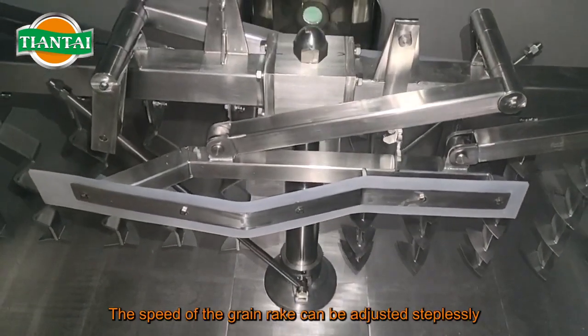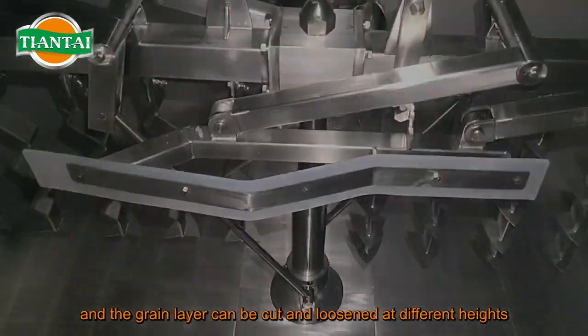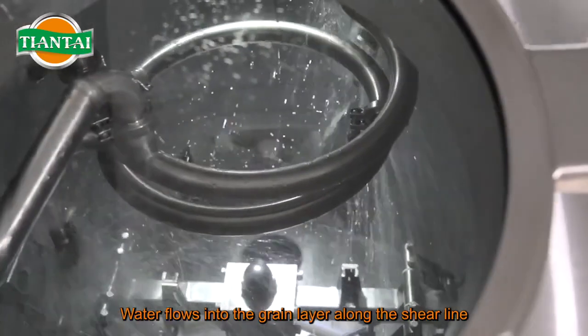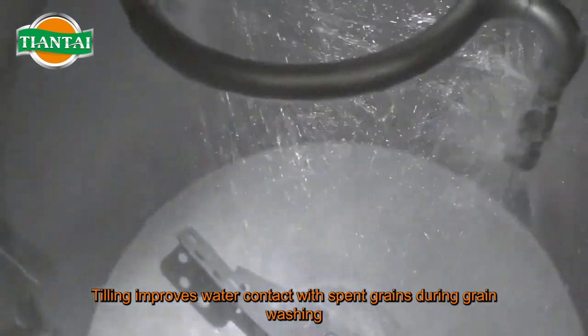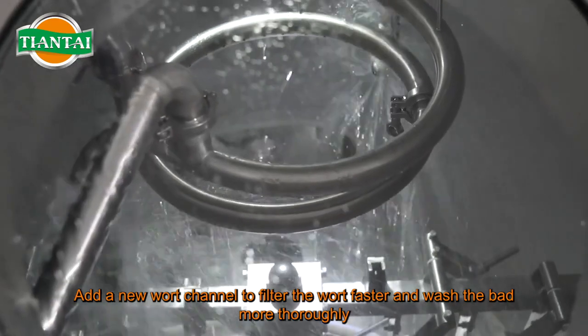The requirement for using the grain rake is to cut the layer of malt grains without destroying the filter layer. The speed of the grain rake can be adjusted steplessly, and the grain layer can be cut and loosened at different heights. Water flows into the grain layer along the shear line and the adjacent parts are washed out.